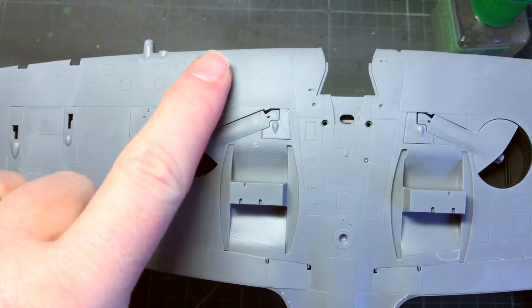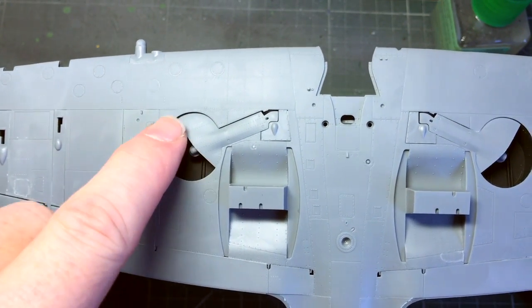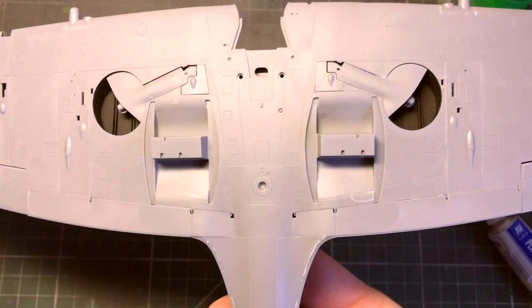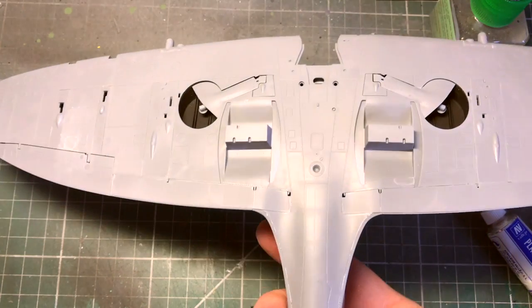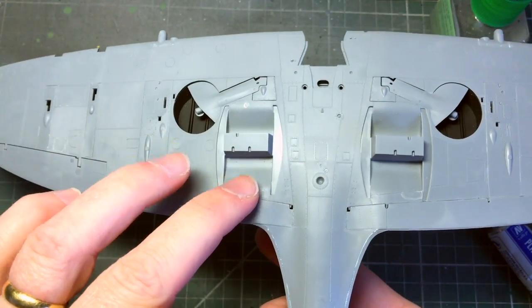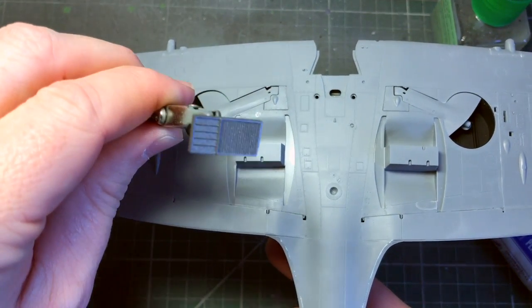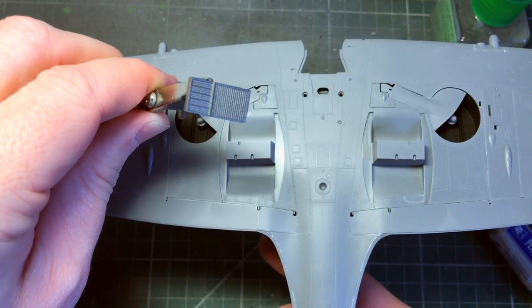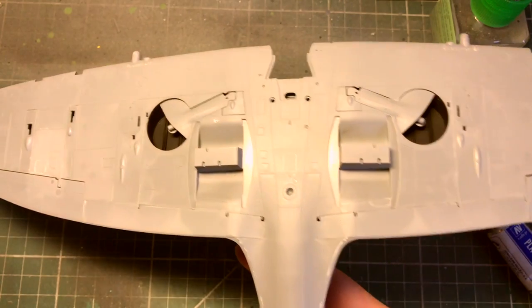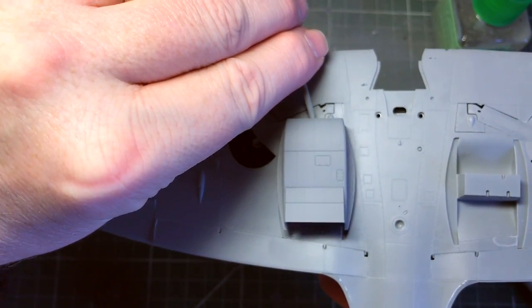I'll do the underside colour at the same time, then put the wheels in later. I'll paint with the air intakes off so I can slot the radiators - or whatever they are - in there, then spray over the top, and it's finished.